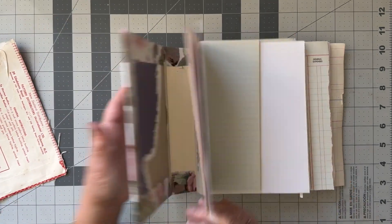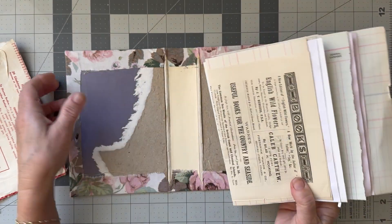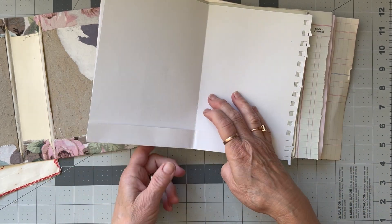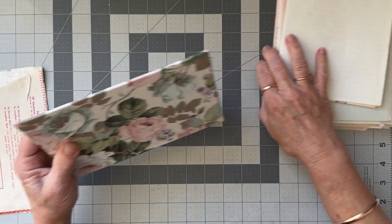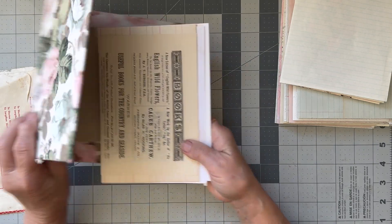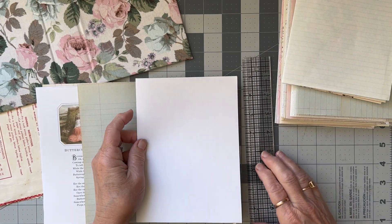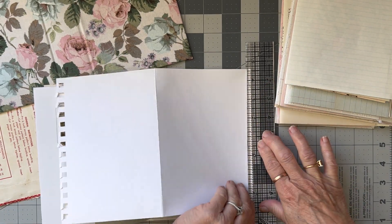Most of these are the right height but the width - some of the length this way - needs to be sorted out. Some of them will also need strengthening. So I'm going to slip it into here and see if anything is poking out. I can't find my template so I'm just going to take this edge off here. You can cut or tear depending on your preference - it doesn't really matter. Then just go about sizing.